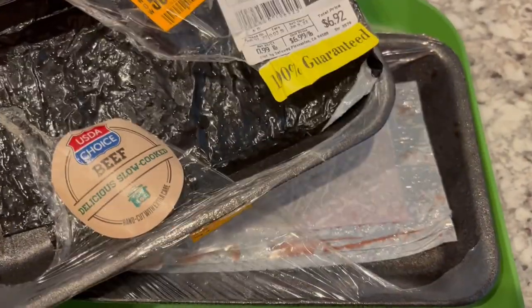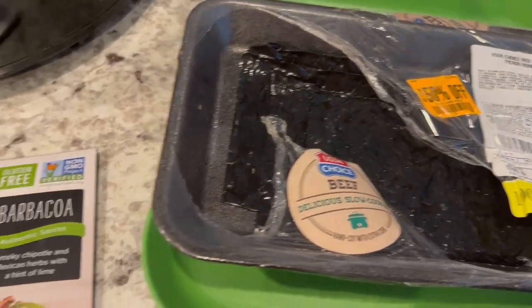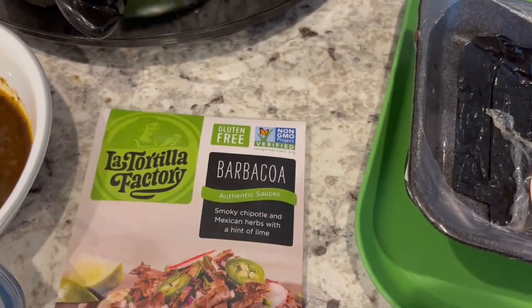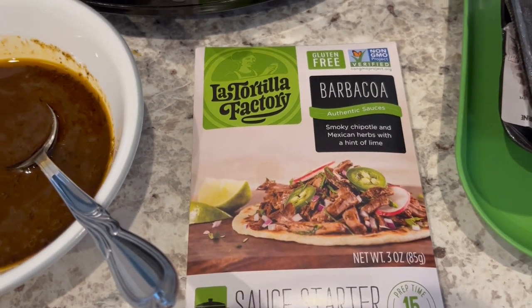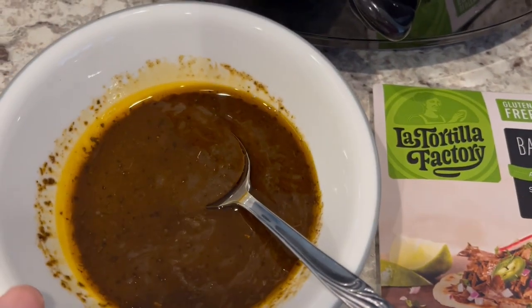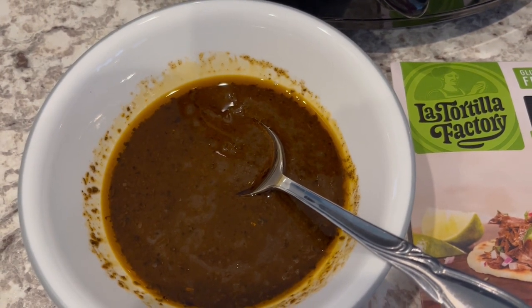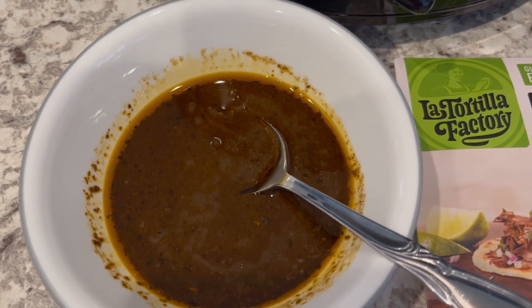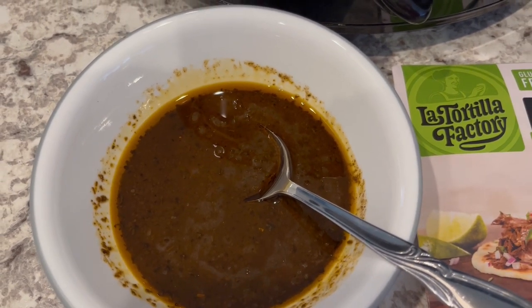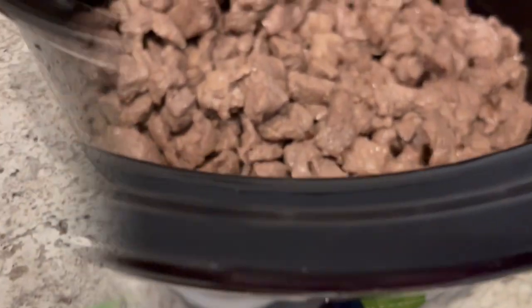I actually got this beef on sale a while back and stuck it in my freezer, so I basically got two pounds of carne for $6.92 — a great deal. The instructions call for you to brown it, and here it is in the crock pot. The sauce packet gets mixed with water; it calls for a third of a cup but I added about three tablespoons. I'm just going to pour this over my beef and then cook it on low for 10 hours.